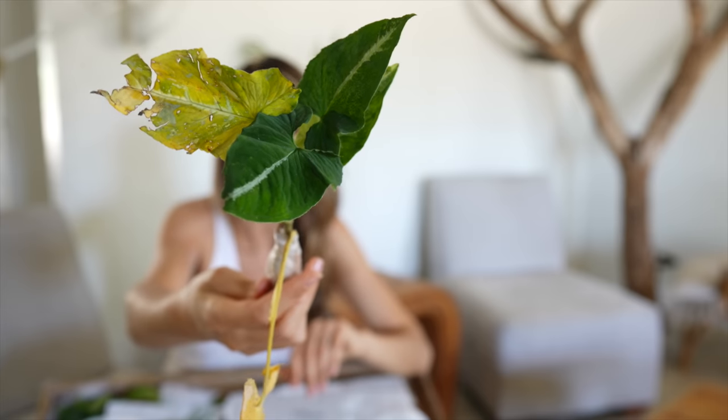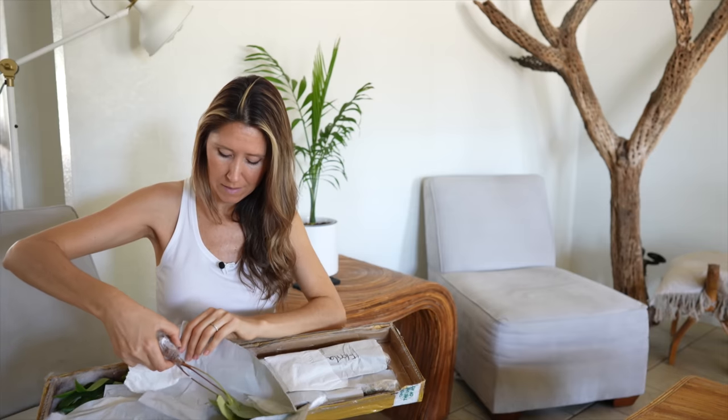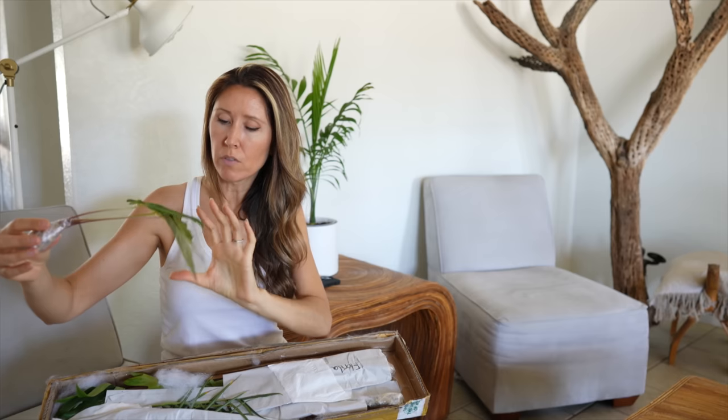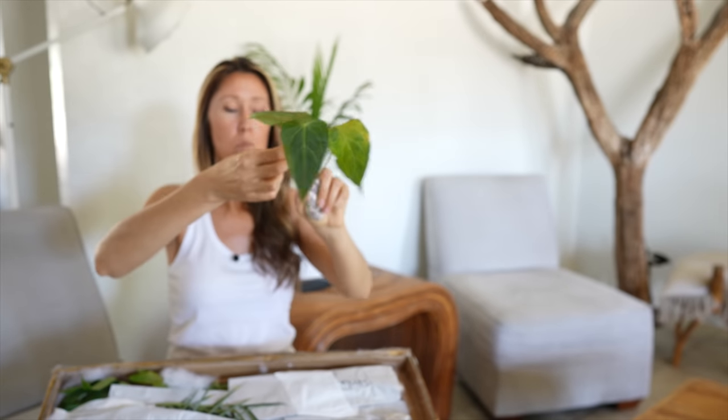This first one is Syngonium scrambled eggs and it did lose a yellow leaf — oh wait, it's still hanging on there. But this is the variegated windlandii. And this is Anthurium green mamba. This is a beautiful anthurium — I have not got to see this one. Look at that. Oh my gosh, that's beautiful. I love anthurium so much. I really hope this one makes it.